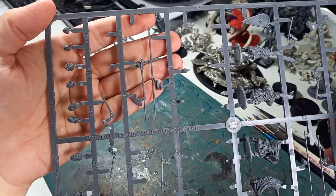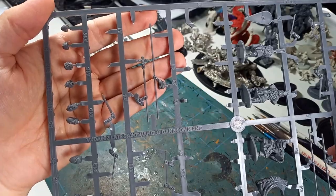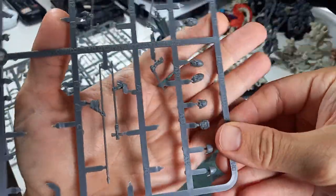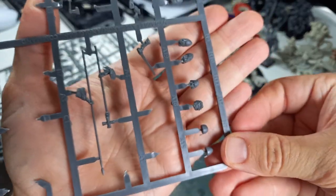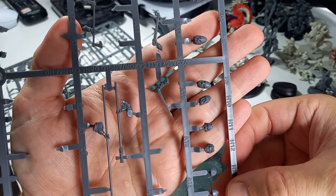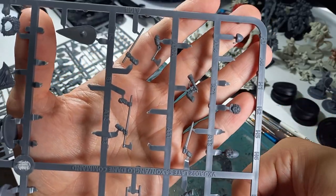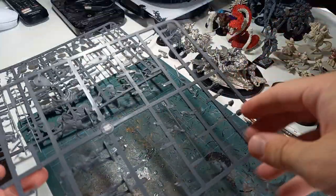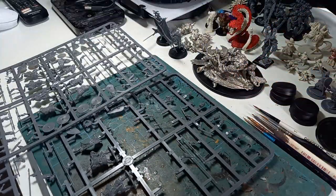You've got more swords for building your monk, and you can see a couple of head options there as well. You've got unhelmeted and helmeted versions for making your leaders, and a couple of additional ones there. So that's the command sprue, and it makes miniatures that look like this.